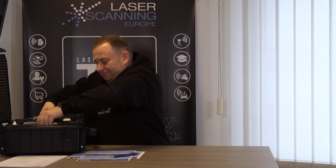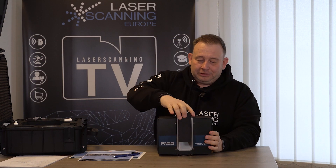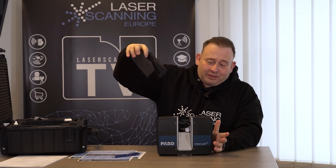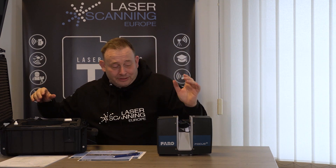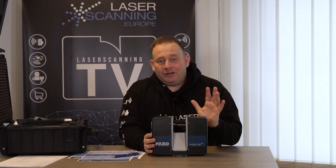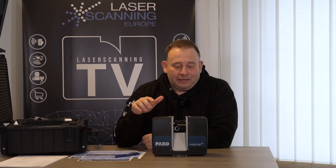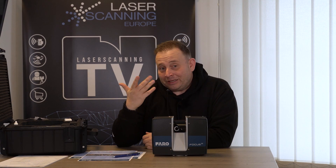Laser scanner friends, let us start and look in the box at what we have here. It's a brand new system in our fleet. I think not all the people watching this episode may know what a terrestrial laser scanner is, so I'll make a short explanation. This is a terrestrial laser scanner from the company Faro. It works using a laser.